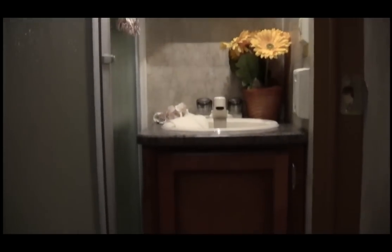This is our bathroom. It has a stand-up shower, cabinet storage under the sink, and also a medicine cabinet.